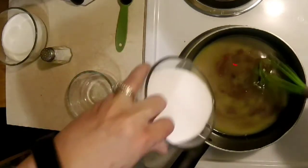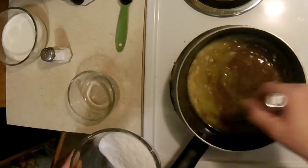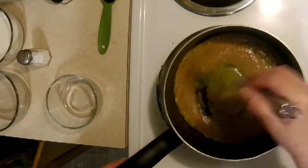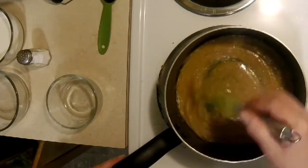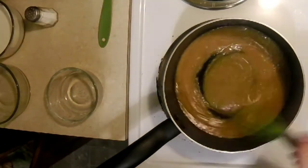Now we're gonna add the Splenda a little at a time — mix it in, then add a little bit more and mix it in. If you add it all at once it'll be one big lump. Keep stirring and bring this to a nice bubbly simmer, and add a dash of salt.